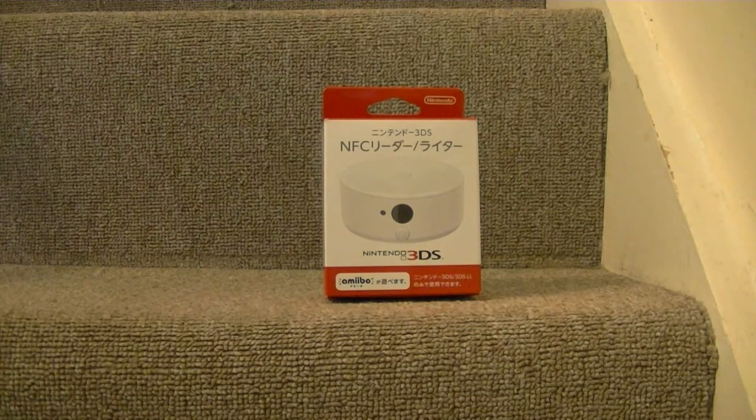It came out a week ago in Japan, and it's going to come out in America around about October time as well as Europe, along with the release of Animal Crossing Happy Home Designer, which is a very Amiibo-centric game for the 3DS.